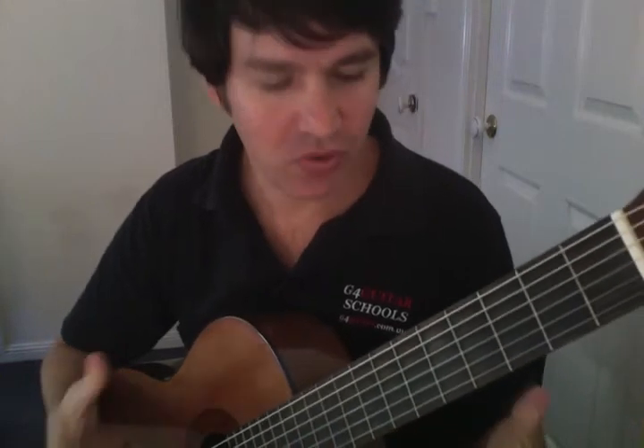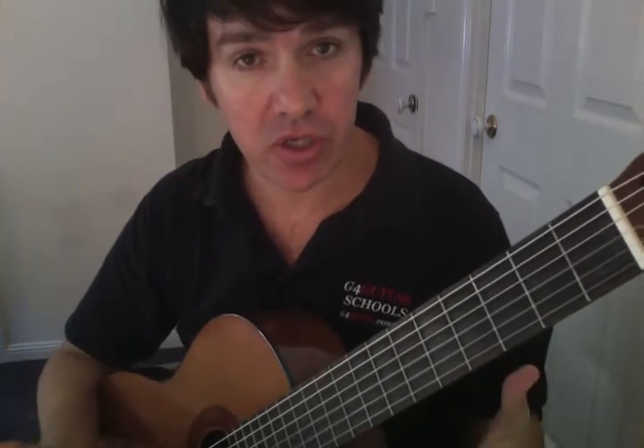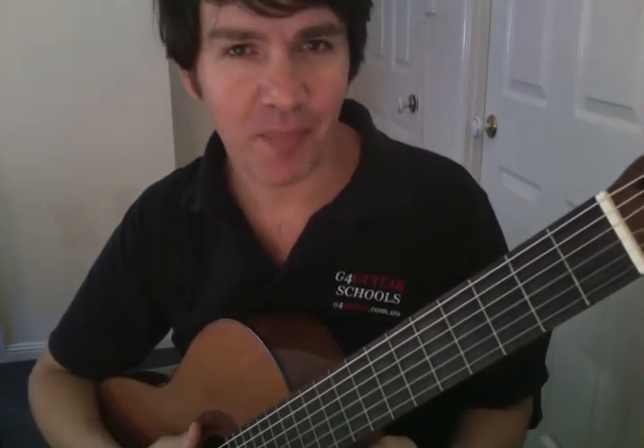Hey, David Hart here again. Welcome back. This will be lesson four. What we want to do is do a little bit of revision. First thing I'm going to get you to do is have a look at your practice log and see whether or not you've been practicing daily.